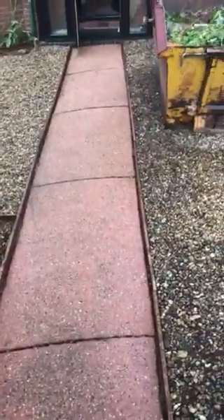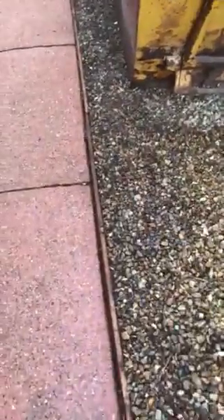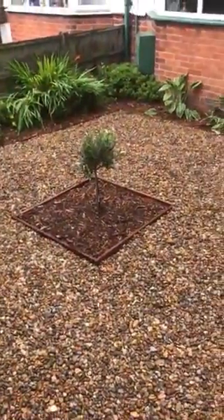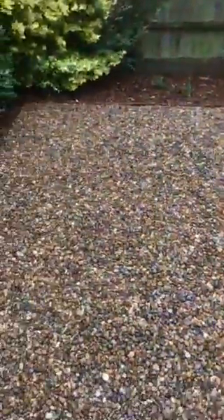All done. New pathway, fresh washed. New borders putting in, bark laid down, shingle. Olive tree, the plants moved, the weeding, turf removed.